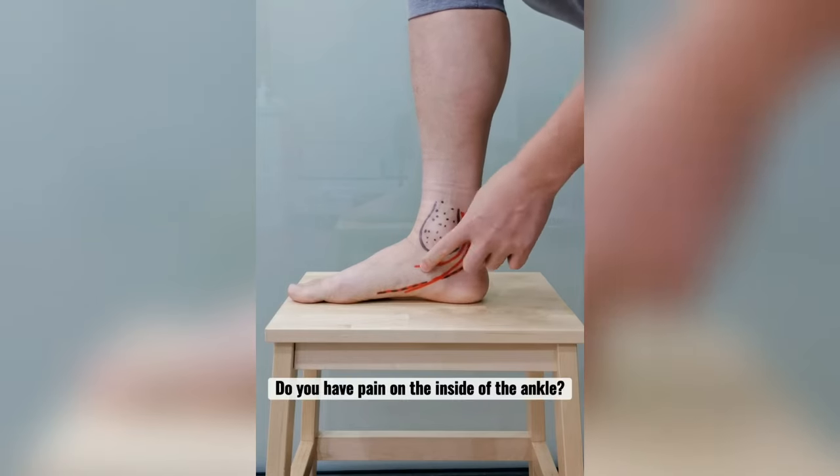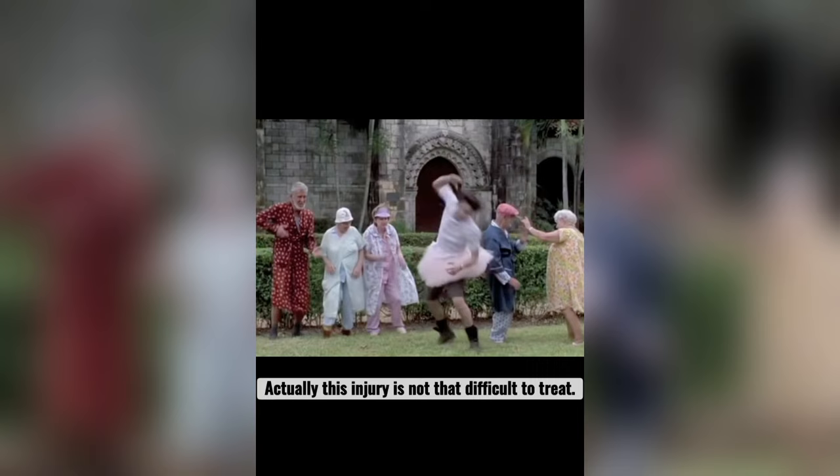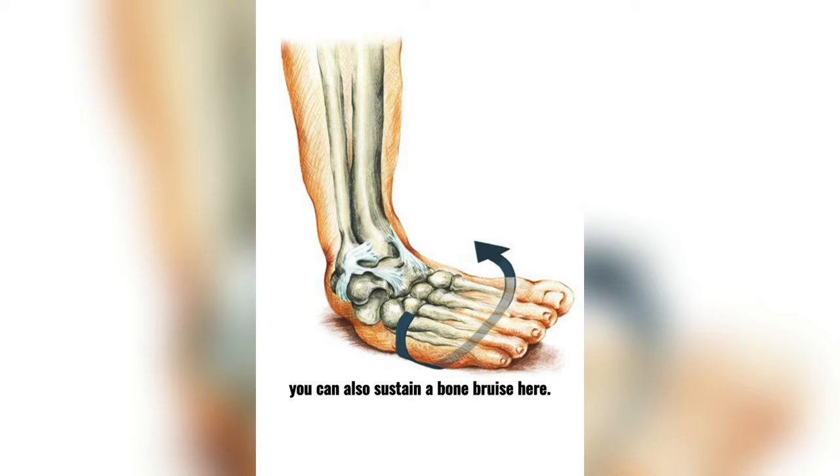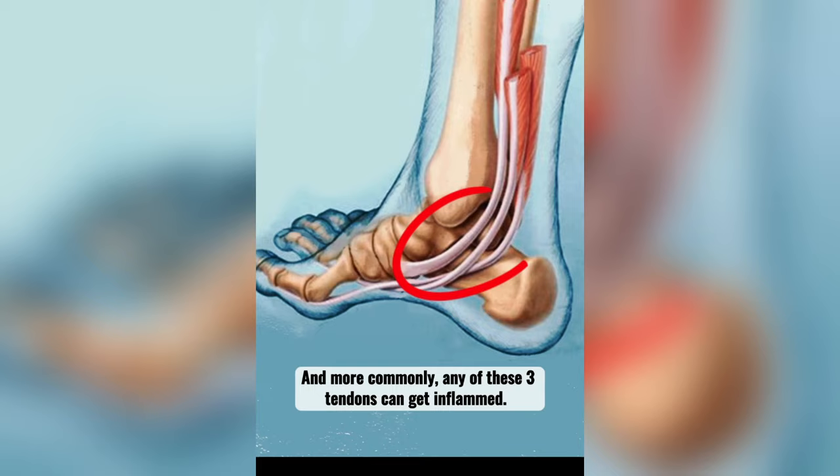Do you have pain here on the inside of the ankle? Actually, this injury is not that difficult to treat. When you sprain your ankle, you can also sustain a bone bruise here. And more commonly, any of these three tendons on the inside of the ankle can get inflamed.